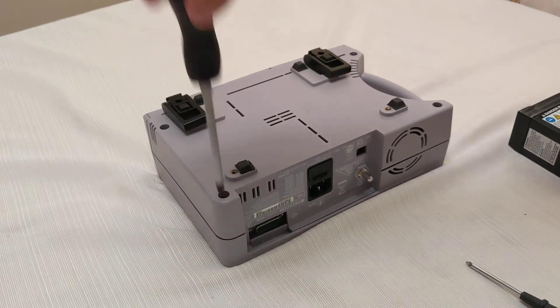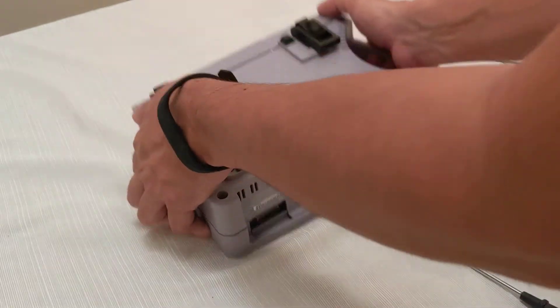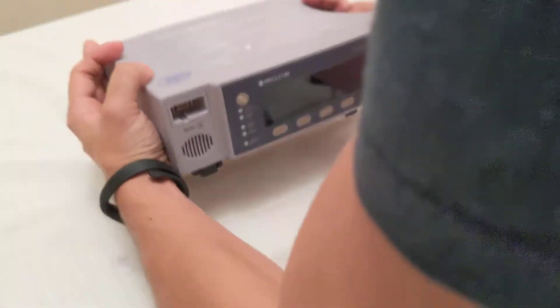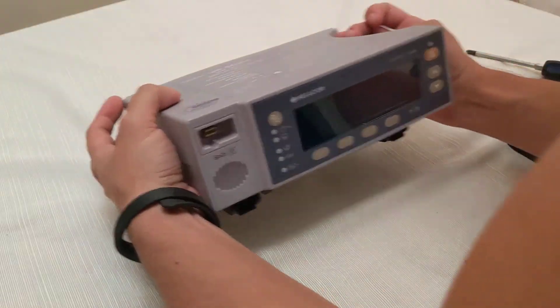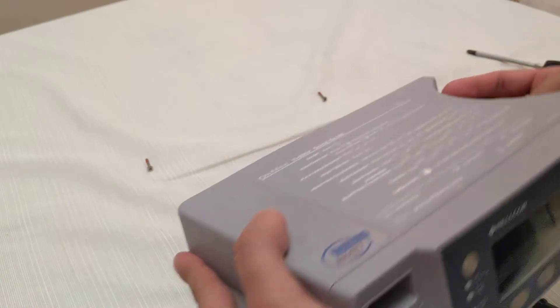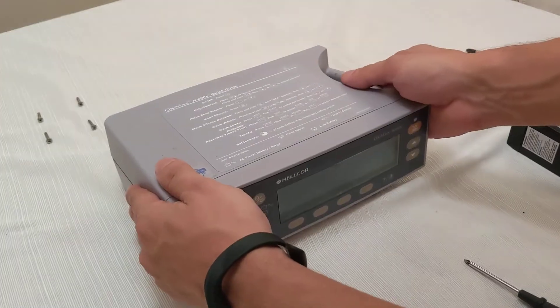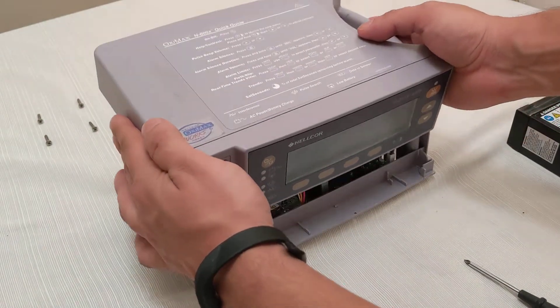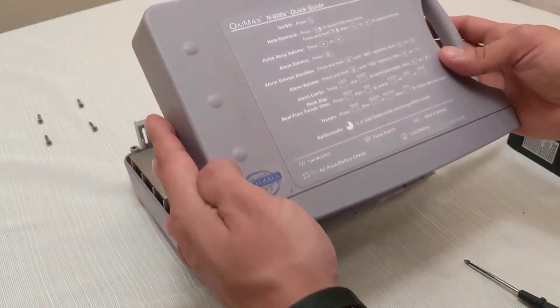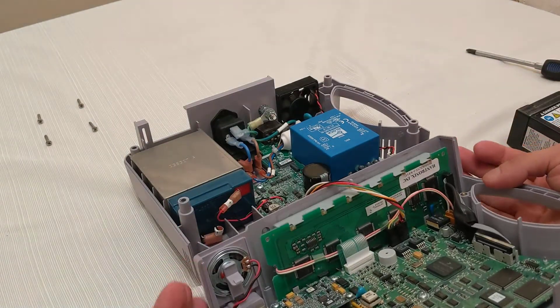Just making sure that they are all loose. Then I like to just flip it on the table to remove these screws. I put them aside — they are all the same length, so it doesn't matter if you mix them. Then we slide up the cover. Be careful with the connections to your actual screen on this monitor.